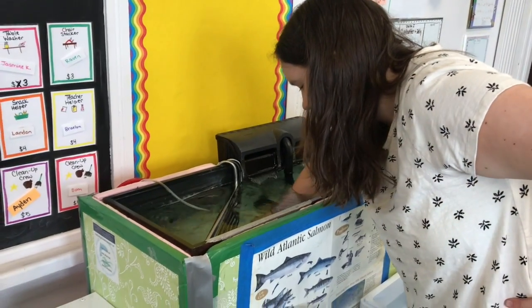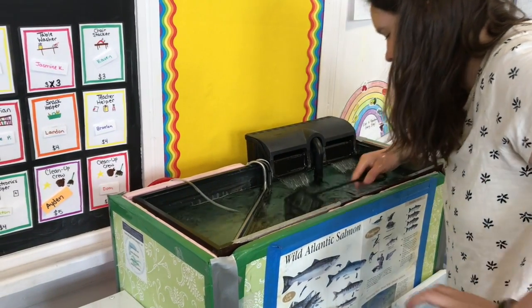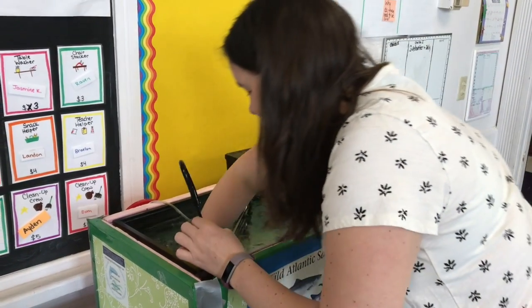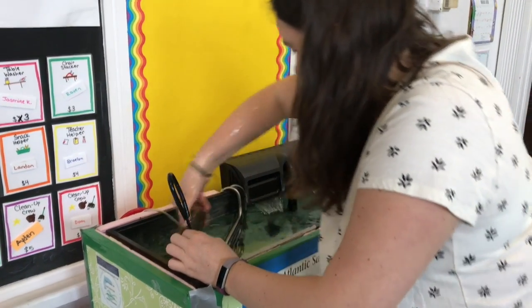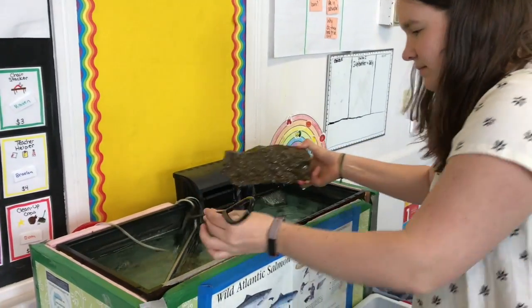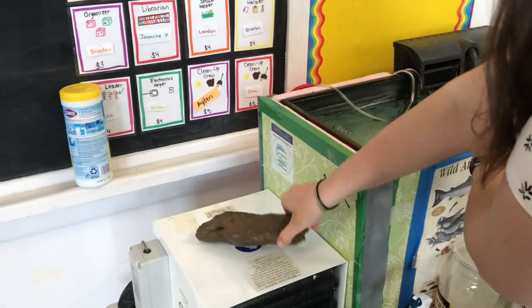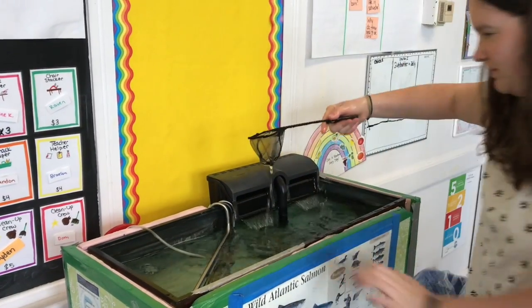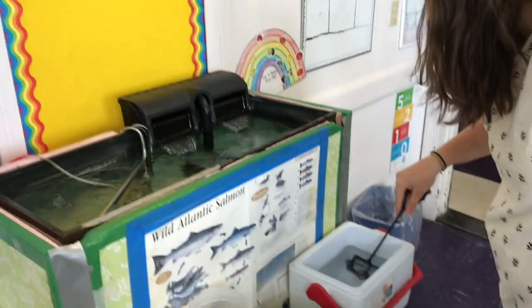I've got to get these fish out of here somehow. This might not be very exciting. Get this rock out — I like to hide under this rock. Come on fish. I got some of them, like three. This is not going to be fast.